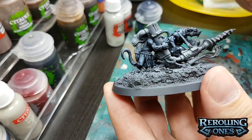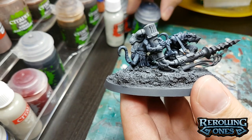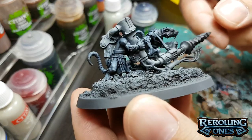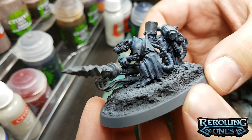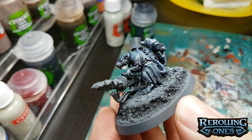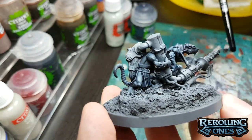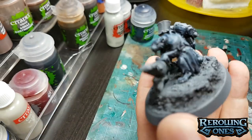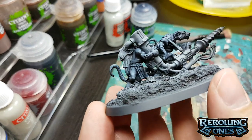It's been a little while, and you can see the Drakkenhof Nightshade has set up. You can kind of tell this is already looking a little bit like a value sketch — a lot of light parts are lighter, and you can tell it looks like there's light cascading down onto these guys. This is a cool effect and it's pretty easy to achieve, even if you dry brush the zenithal top-down light. So we're going to go back to our Celestra Gray.